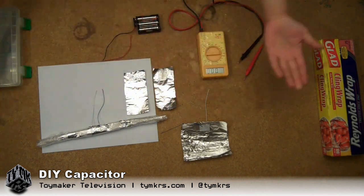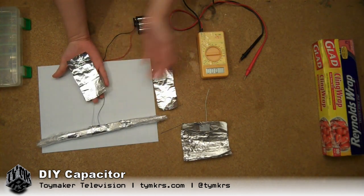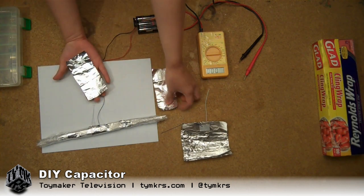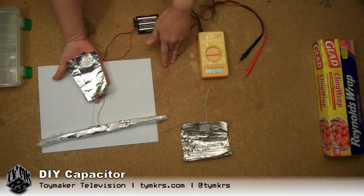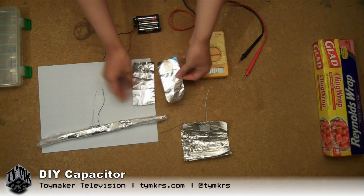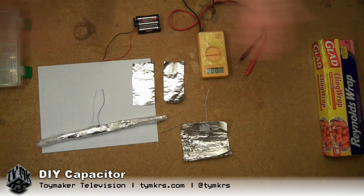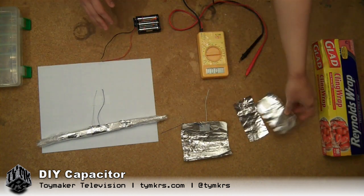So I had one piece of saran wrap — saran wrap, then the foil, then I folded the saran wrap, stuck the second foil on top, then folded the saran wrap back. That way I wouldn't have to cut everything. Anyway, this did nothing. My voltmeter said, ha ha, you lose.